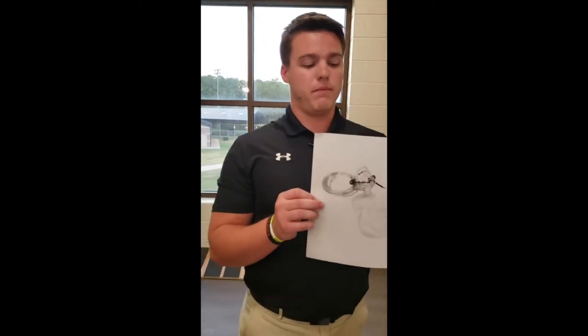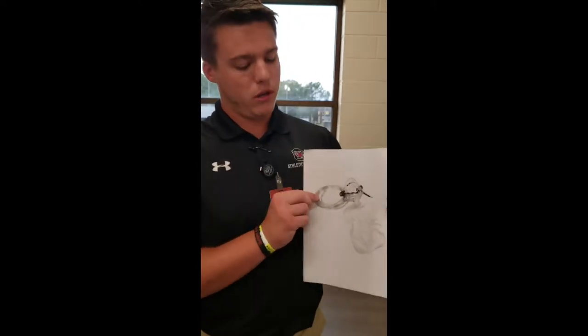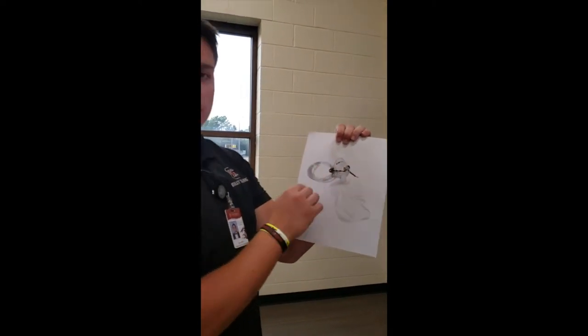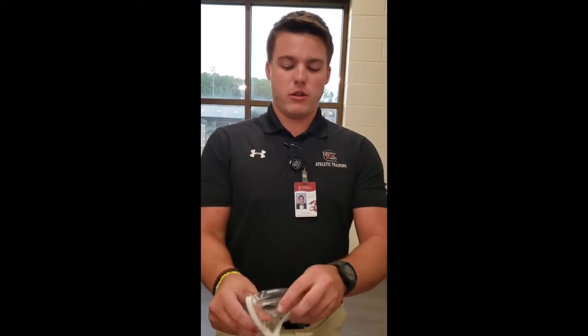Then you're going to hook up the rebreather mask. This hose obviously is going to connect to your oxygen tank, and fit it over the patient's face, similar to this. And then you will turn on the oxygen and begin — it will fill the bag first, and then it will supply oxygen to the patient.